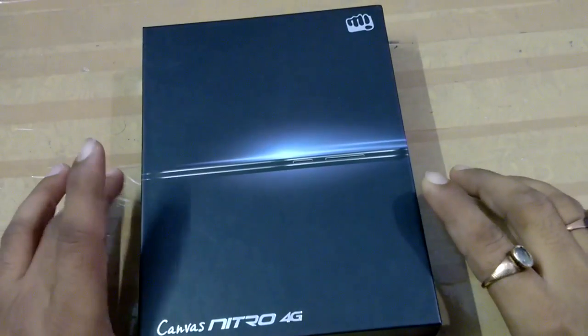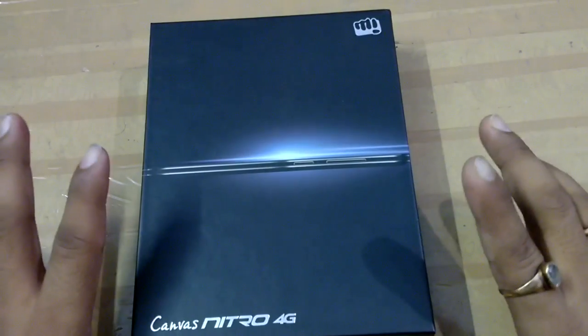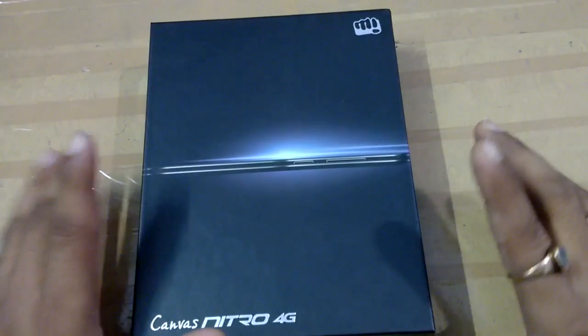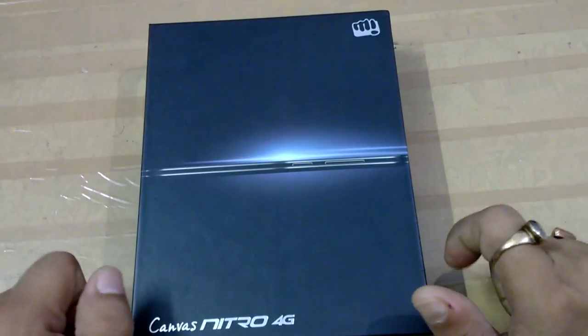Hello friends, I am your host Sarah from TechNewToday. Today I am going to give you a review on the Micromax Canvas Nitro 4G. First I will tell you its features.